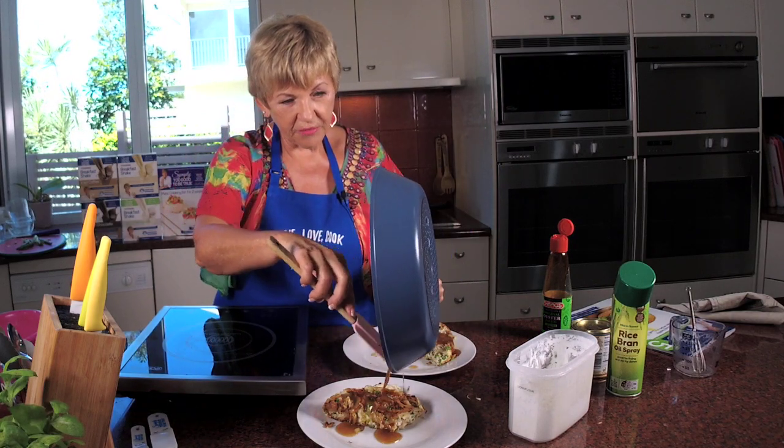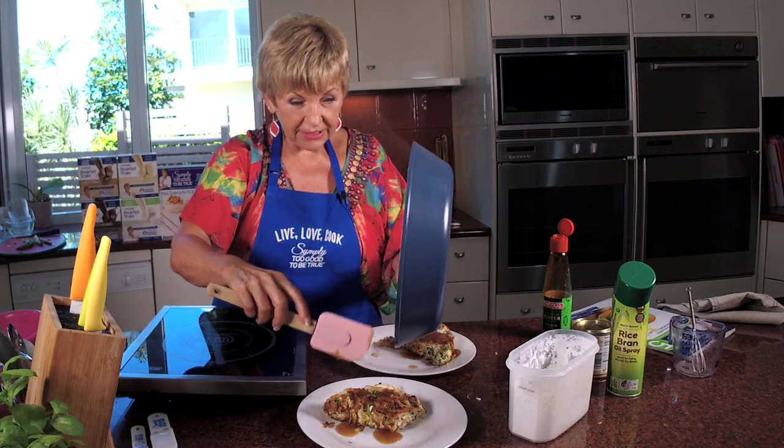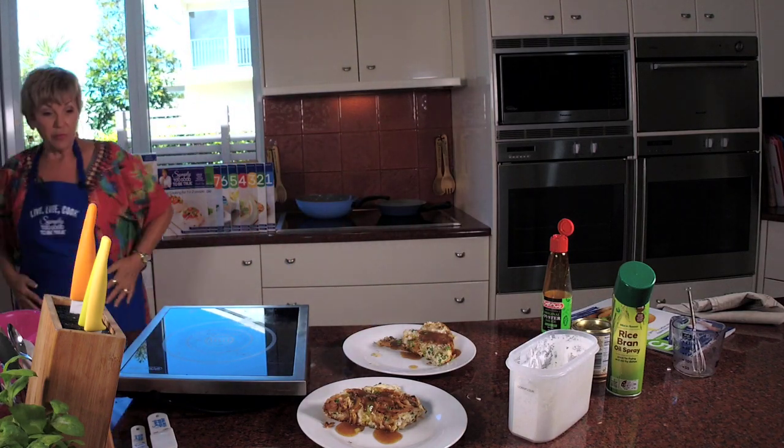Oh my gosh - Chinese omelette! Are you a bit impressed? It's really next level. And that sauce goes over the top and makes it fabulous. This recipe is out of book five, which has a 28-day menu plan in it.